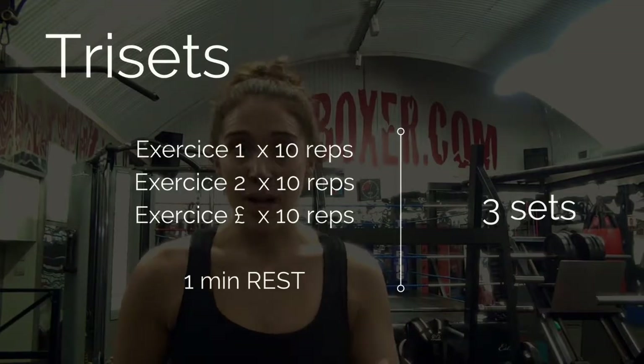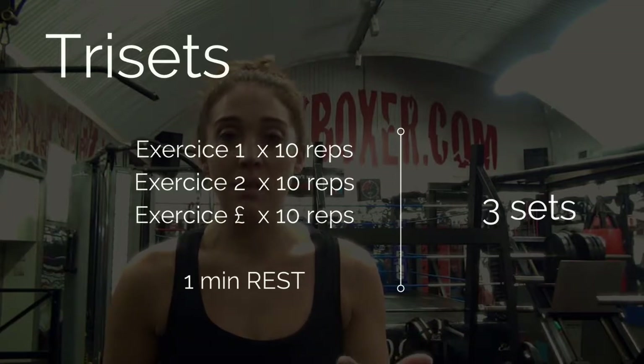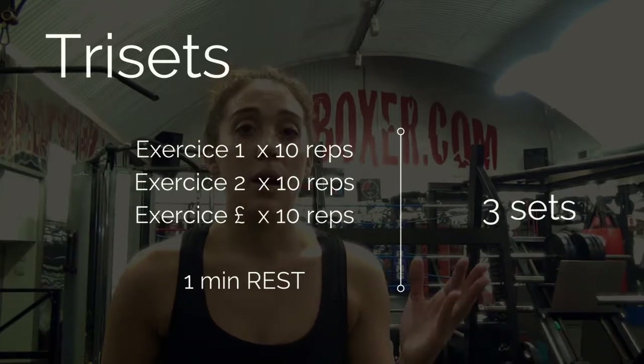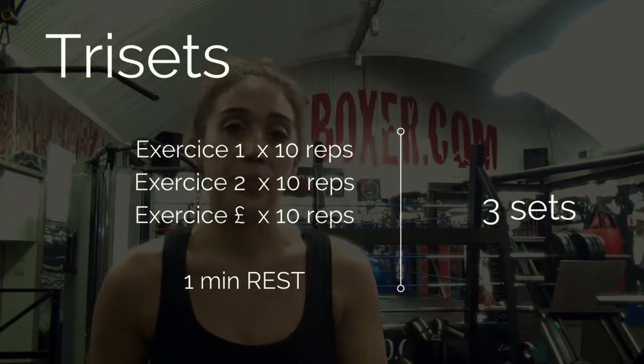One piece of advice: always start with a bigger muscle group, especially at the beginning when you have a lot of energy. So first we'll work the back, second part will be shoulders, and third part will be arms — biceps and triceps. I'll give you three exercises per muscle group as a triset: three exercises in a row, 10 reps each, one minute rest, repeated three times.